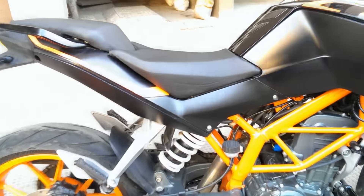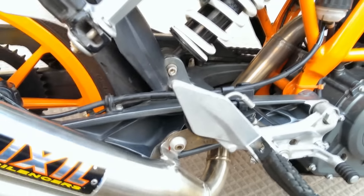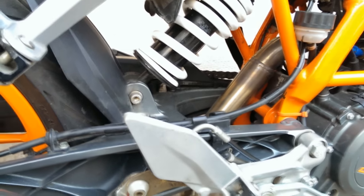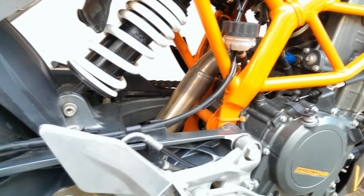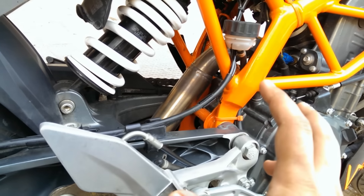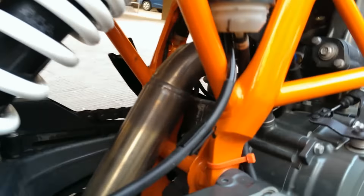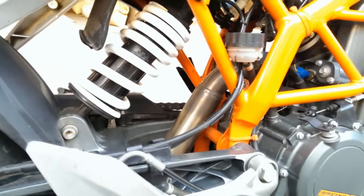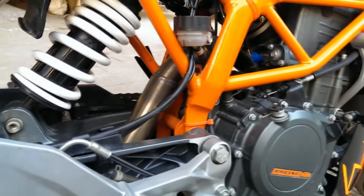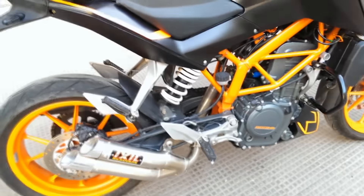Another problem that I hate in my Duke 390 is that I've changed my exhaust twice now. First I put in an Indian company - don't want to take out any names - horrible company, bad exhaust, looks horrible, sounds horrible. And then there's this huge stock exhaust in which the muffler and the catalytic filter were there as one piece. Taking it out is a huge struggle - some paint gets chipped off from this side and the other side, and it happens every time. Every time you put in or take out your stock exhaust, something will get scraped off because you have to open a lot of joints. Putting in an aftermarket is not hard; taking out and putting back the stock is very hard. That would be number two.